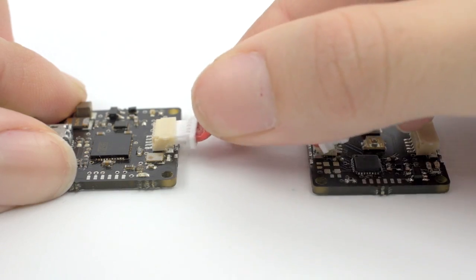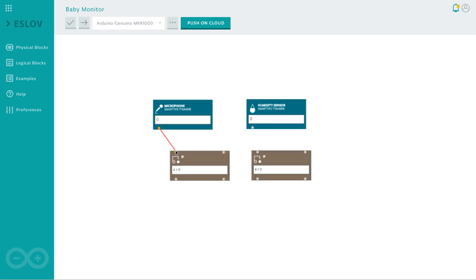No programming or hardware knowledge is required. You just plug the modules together and you draw connections between them with our software, and you have a working device.